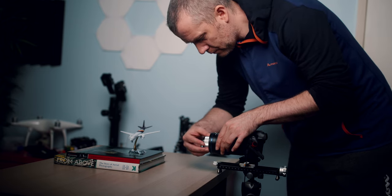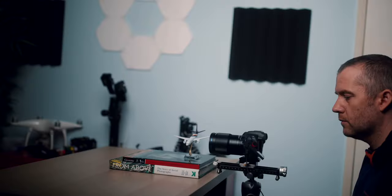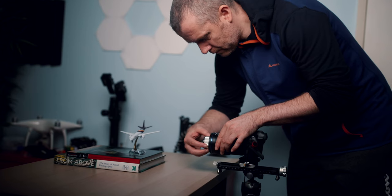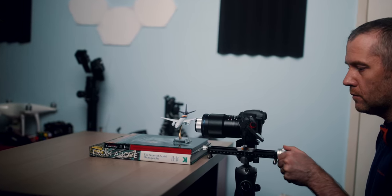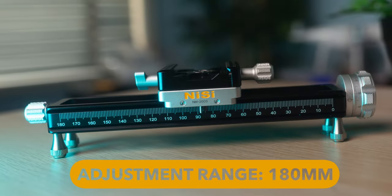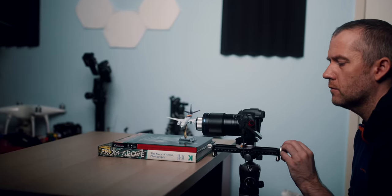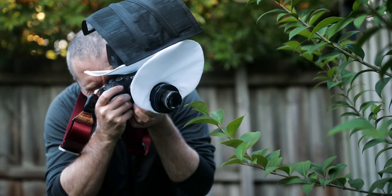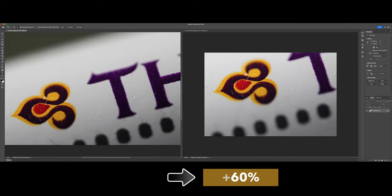Our second test setup included my Canon R7 APS-C body with the Laowa 90 millimeter 2x ultra macro lens attached. Here you can see what the default 2x magnification looks like with this lens. Once I attached the NiSi 49 millimeter close-up lens, our next objective was to find the minimum focusing distance. The quick adjustment macro focusing rail made this very easy. The 20.5 centimeter minimum focusing distance became much shorter, but the working distance is still manageable unless you try to photograph extremely skittish insects. The magnification ratio was increased by around 60 percent to approximately 3.2 to 1, which is a decent increase.